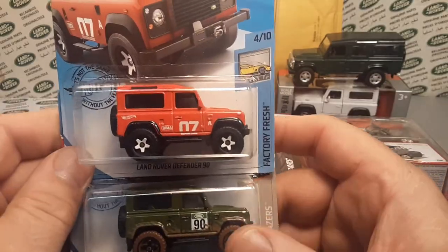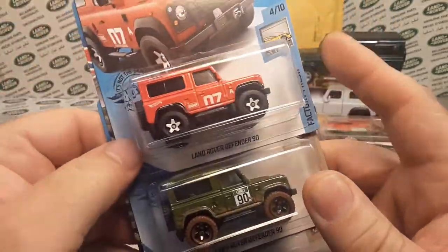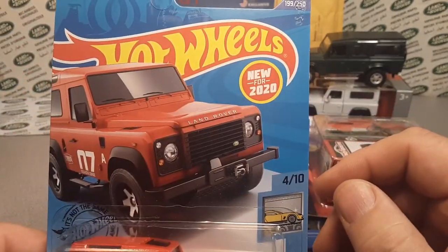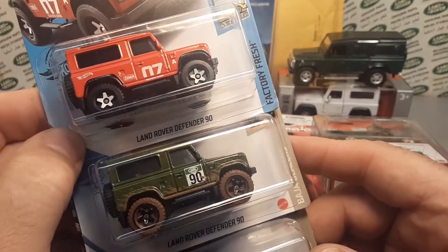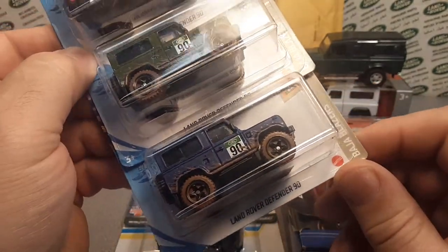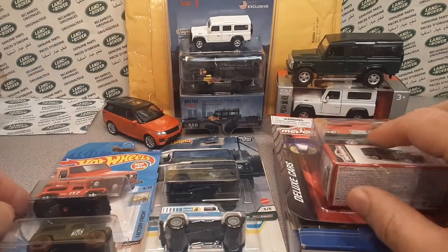Last year I think we gave you just the one since that was the only one out. Now we have two more colors, so I'm going to give you the whole set from Hot Wheels — the Land Rover Defender 90 in red, green, and blue, which is a frost blue.